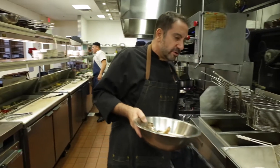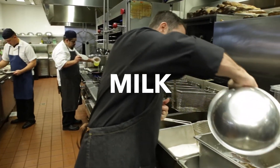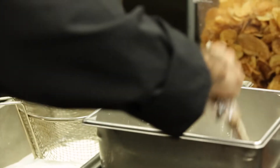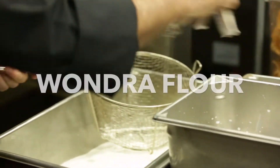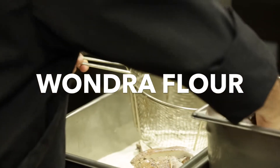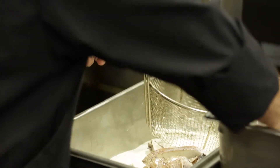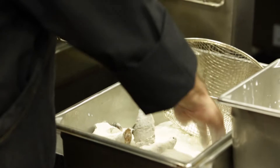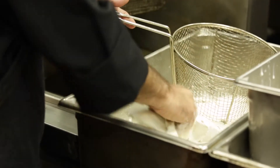What we do is take our mushrooms and toss them into milk — that right there is whole milk. Straight from the milk we go into a special flour called wonder flour. There are many types of flour, but wonder flour is a very, very fine flour, almost like dust.